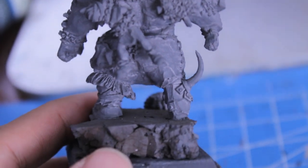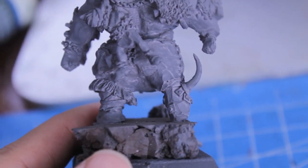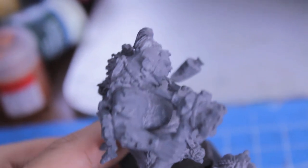There are also a couple of air bubbles. Let's see if I can find them again. I think that's one there in the leg. There's a really bad one somewhere elsewhere.